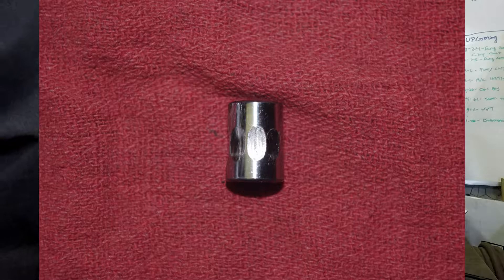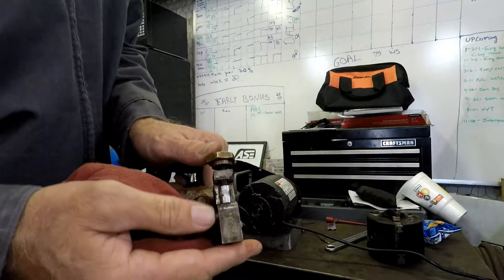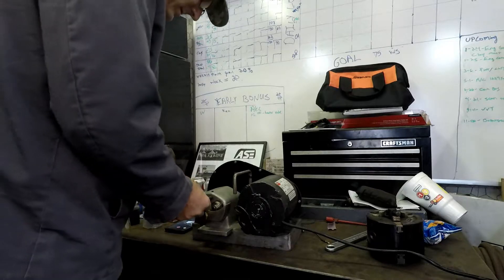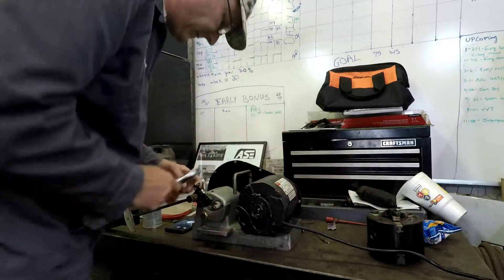If you can see right in here, the amount of wear. Hopefully that comes through on camera. I'm going to try to put it in a different spot here.